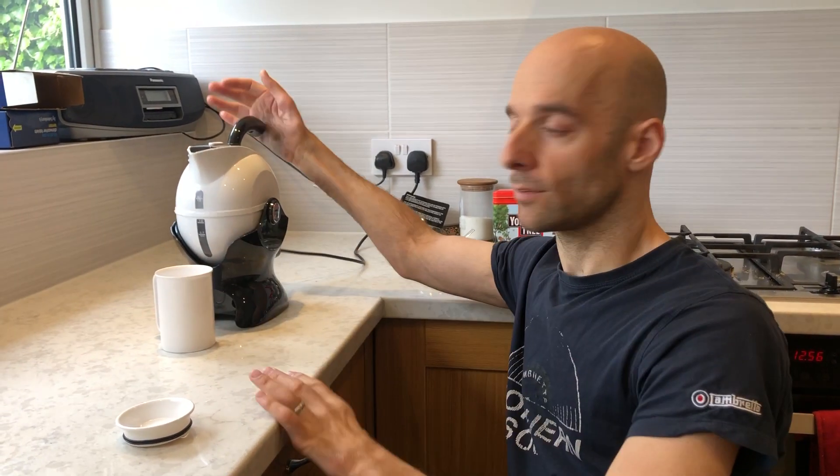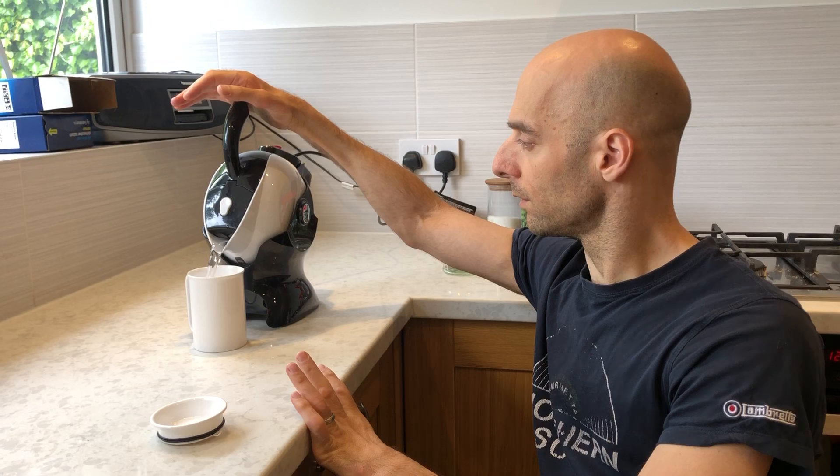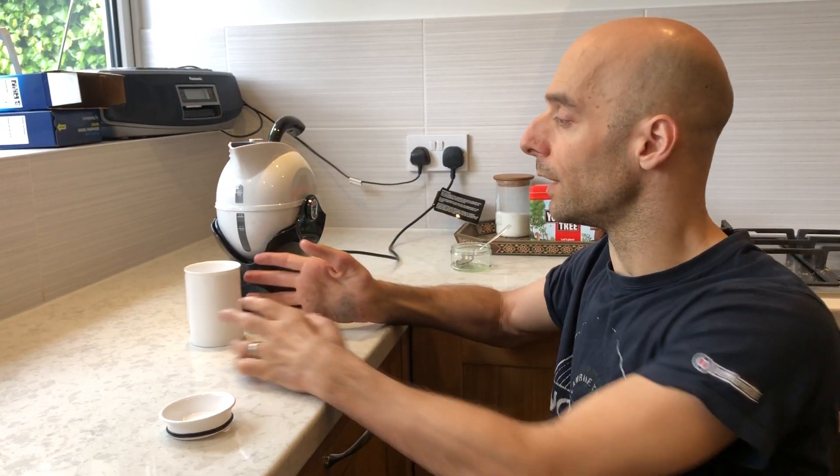I'm using it here with our Easy Pour Kettle. You can see you just pour the liquid in very easily.